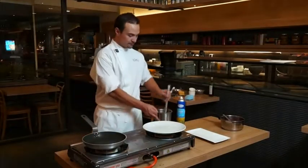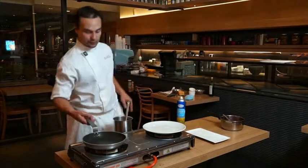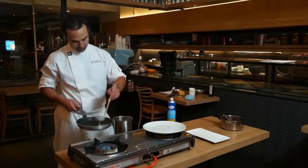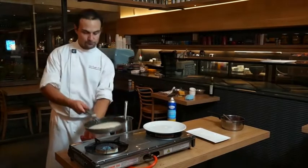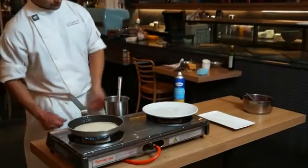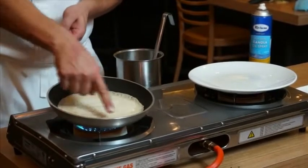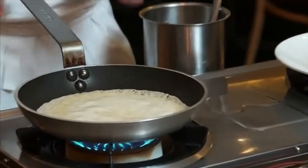The crepe mix has rested and got a good consistency. Very important — we start with a very hot pan. We use a bit of canola spray just to prevent it from sticking. Now the best time to turn it is when you see all the wet mix; it has to be quite cooked on the outside, and you start seeing the outside start getting a bit of colour — you know that's a good time to turn it.